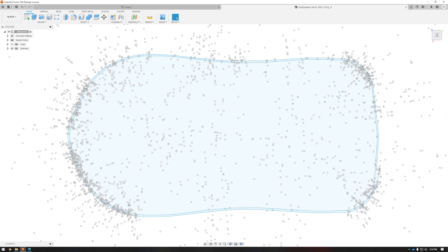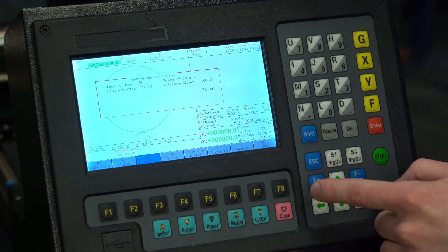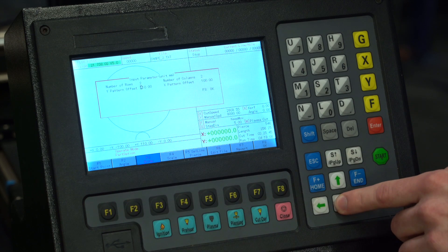We're using Fusion 360 — the most heavily documented software on YouTube of any CAD software program — so all the help you need is right there. Very easy to use. The system itself has an integral control unit on there, so you don't have to have a separate laptop. You go from Fusion right to a thumb drive into the machine and straight to cutting.